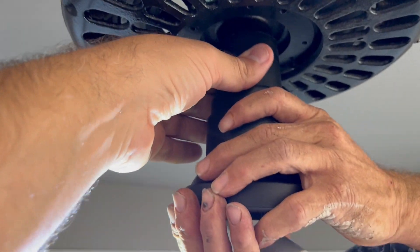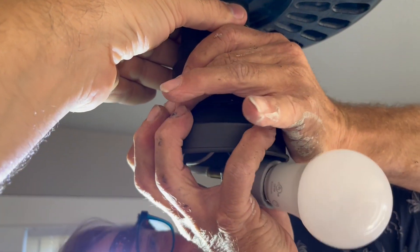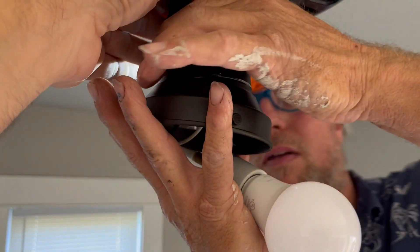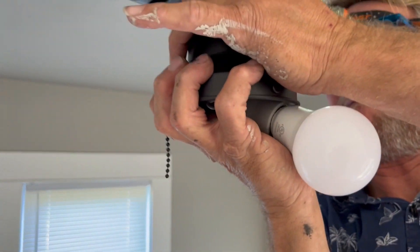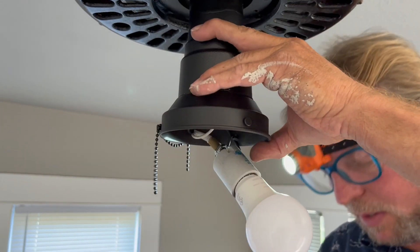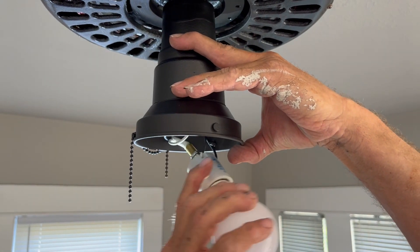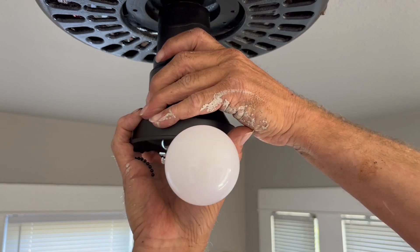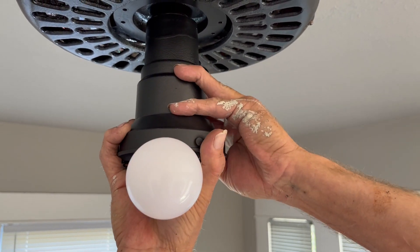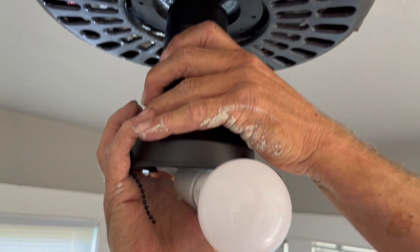So we're going to hold this up here and then slide this over — one side. Then I've got to see which way it turns. Okay, that goes that way and that one goes that way. The problem is we have to be pretty gentle because this is plastic.